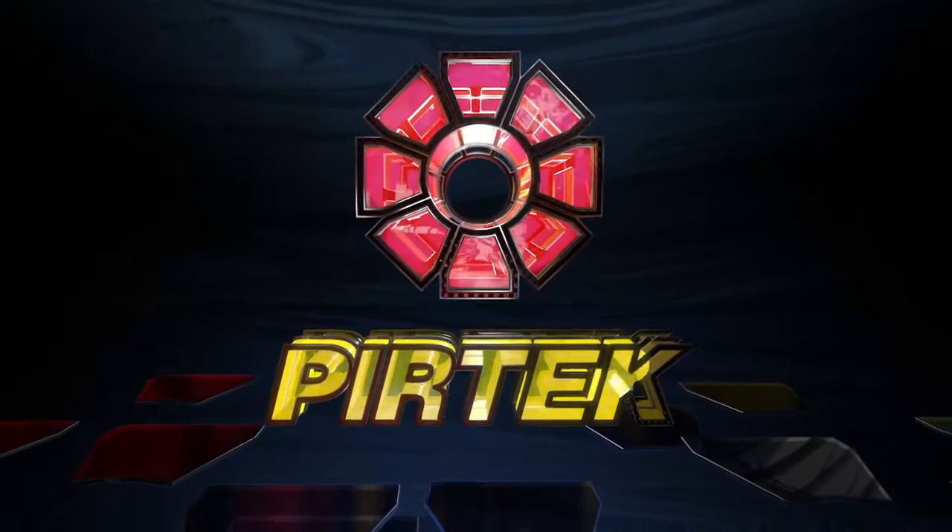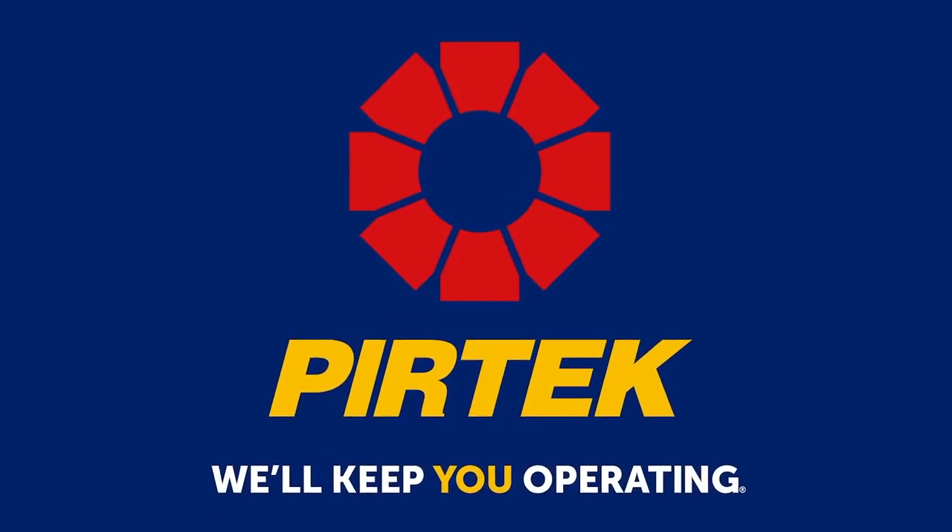Real Action is brought to you by Pertech, with 103 service and supply centres around Australia for all your hydraulic and industrial hose requirements.